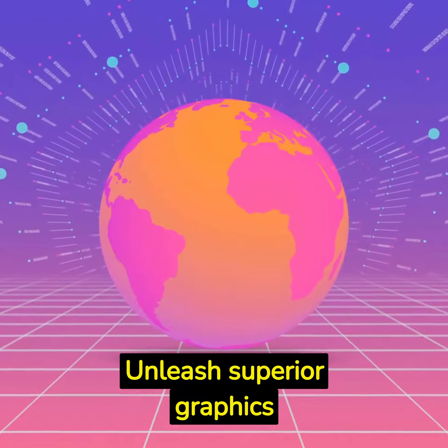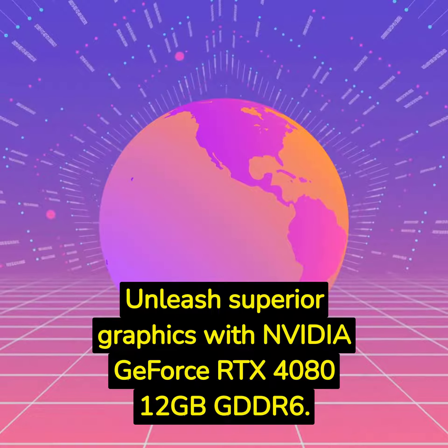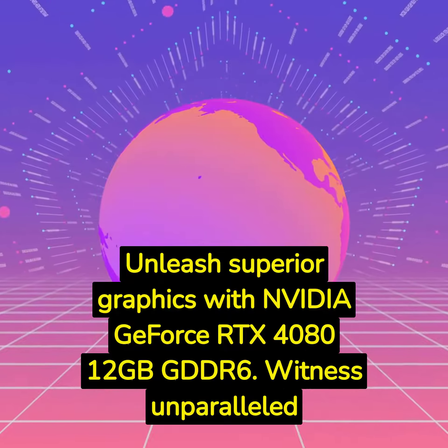Unleash superior graphics with NVIDIA GeForce RTX 4080 12GB GDDR6. Witness unparalleled visual performance.